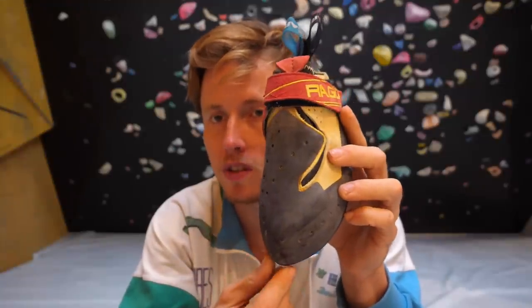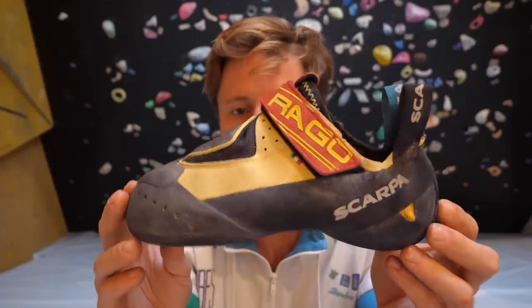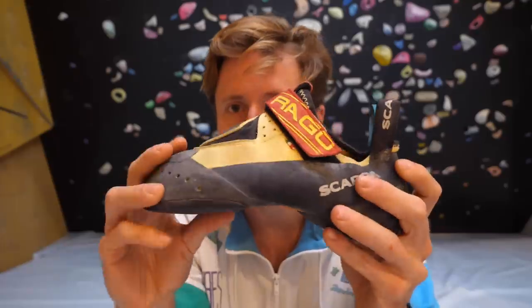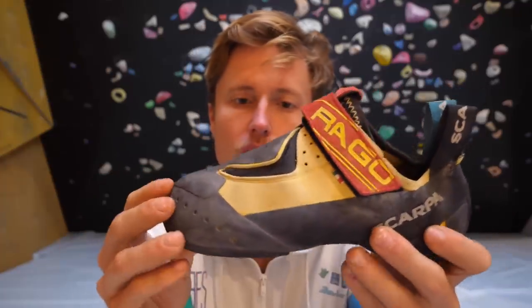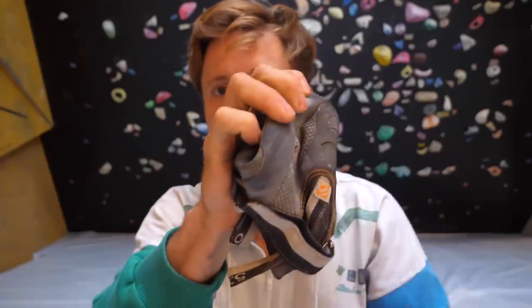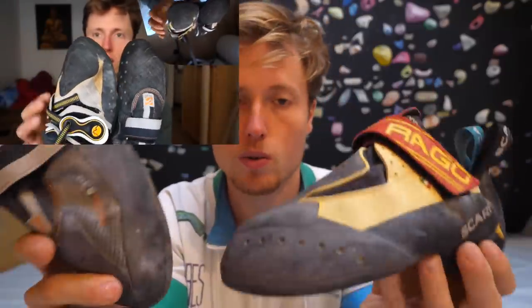For me personally this is quite okay because I have a narrow foot — I could even use it a little bit narrower than the Drago, which is why I love the 5.10 Team so much. The Drago has a very pointy tip, which could be beneficial on pockety climbs where you need to squeeze your toes into tiny footholds. There's quite a bit of downturn and the shoe is really really soft — it feels like a rubber sock you put onto your foot.